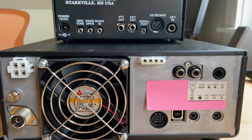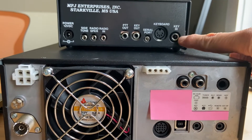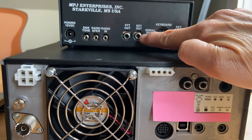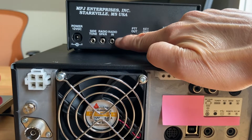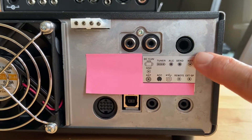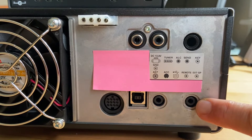The ports that we're going to be using today are the key in on the keyer/reader, key out, and radio in. Down on the radio we'll be using the key and external speaker ports, which are right down here.